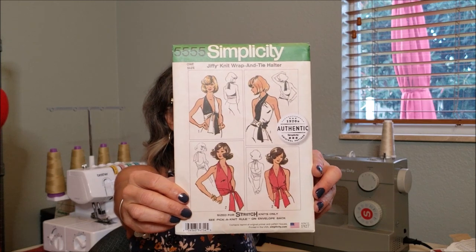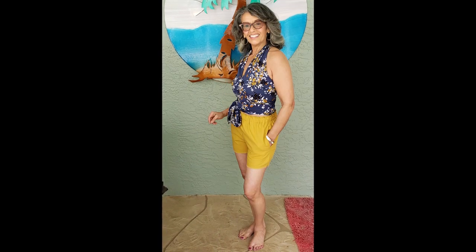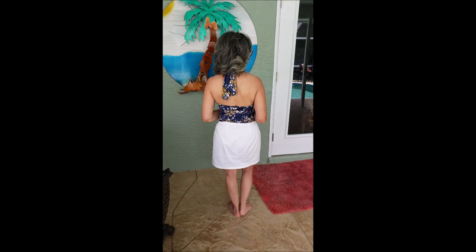The last is the outfit that I am wearing. It is Simplicity 5555, and I paired it with my favorite shorts so far this summer, Vogue 9191. Two super easy sews — if you are a beginner sewer, here's an outfit you can pull together for this summer and say 'I made it.'